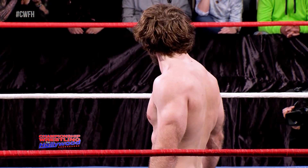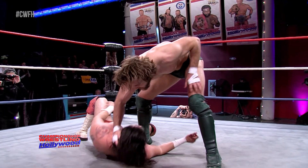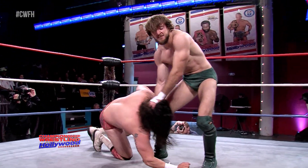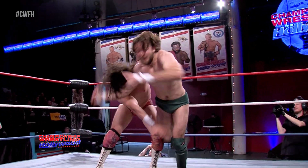This man is focused. He needs this victory. You mentioned it, Johnny Loquasto — the Swiss Army Knight of Championship Wrestling from Hollywood. That's because Ryan Taylor can use his entire body as a weapon. You saw it right there with that senton.